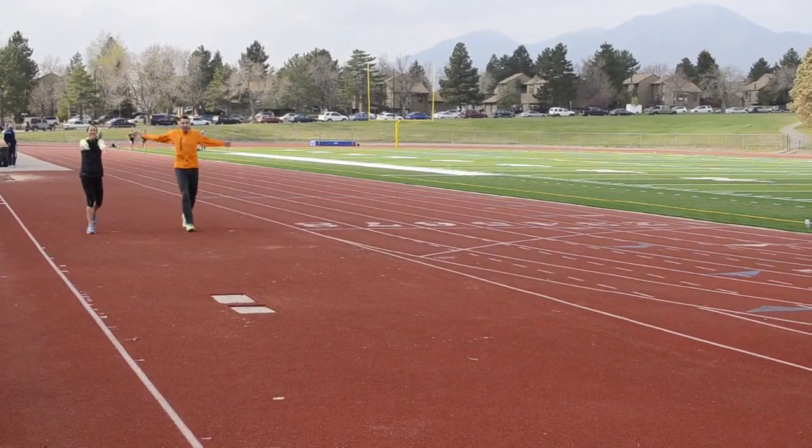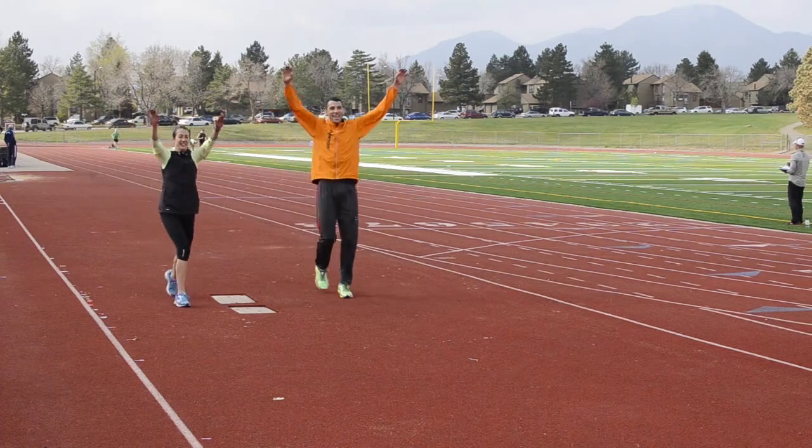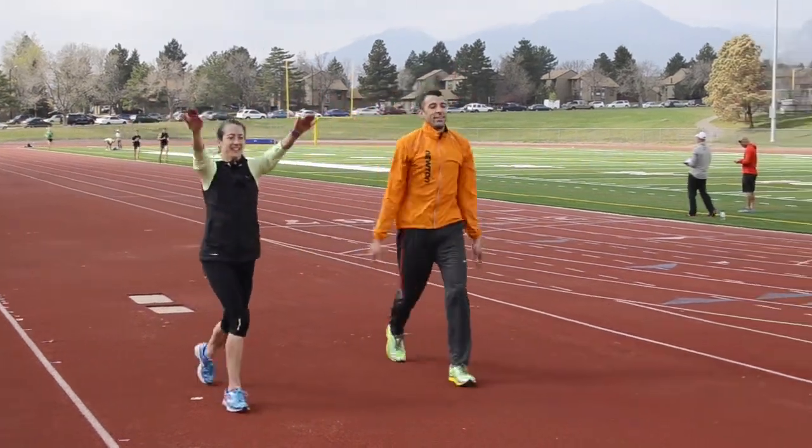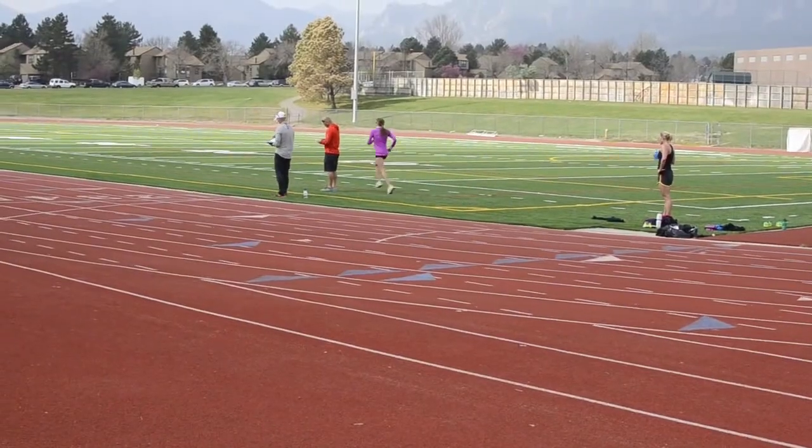These are forward arm circles with a skip. This is just about opening up your diaphragm and your lungs, loosening up the upper body, and just getting your blood flowing. The pace is important here — you want to keep it nice and slow with a good cadence.